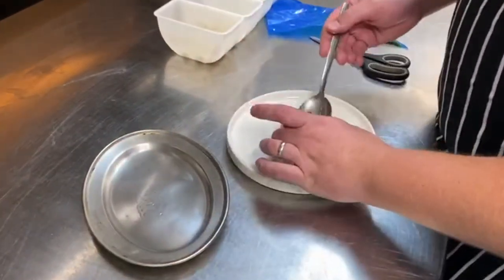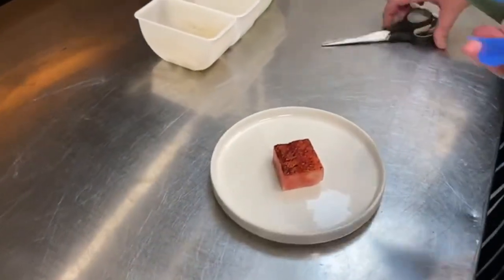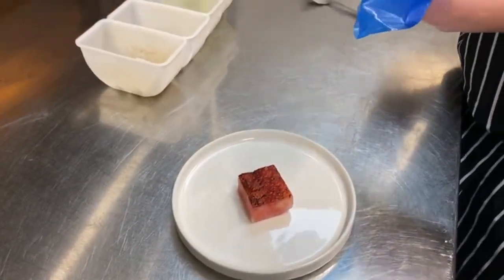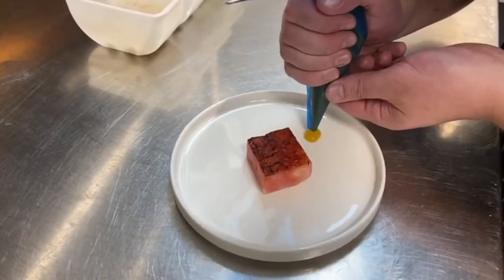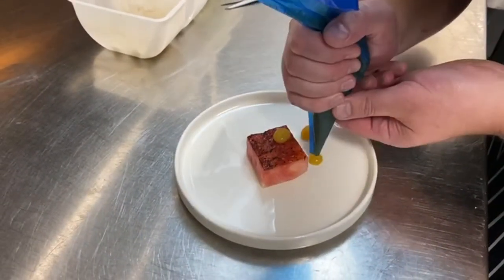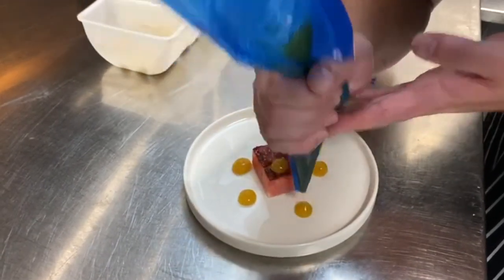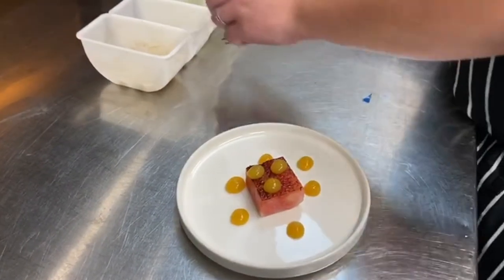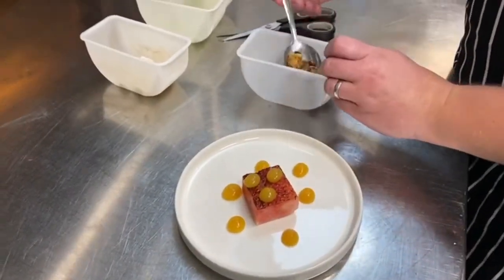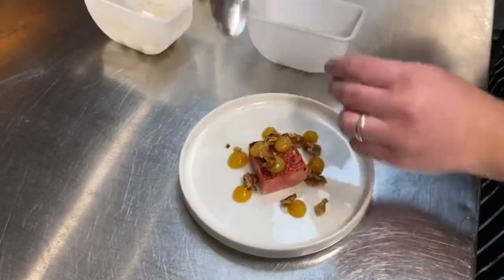For the watermelon, we just charred the top, so we just place that in the middle of the plate. Cut the ends off the piping bag. We're just going to take the piped dots of the chicory gel on and around the dish. We're going to take the walnuts and add some more on and around.